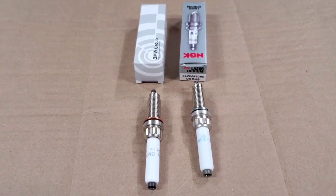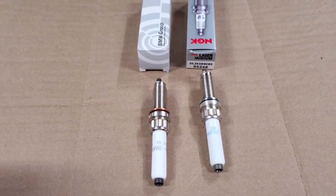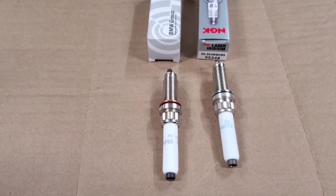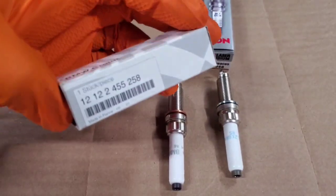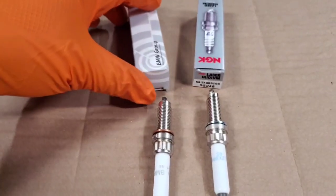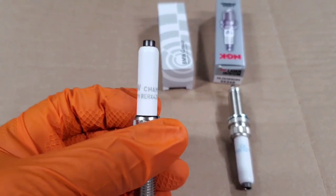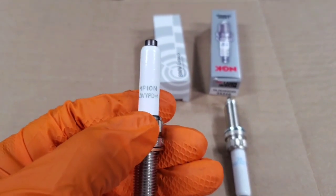Next up, we have the OEM plugs for the second generation B58 engine, and BMW did the exact same thing — they have an option from Champion and an option from NGK. The latest information I've gotten is pretty much all of the TU engines are coming with the Champions, but if you order the OEM plugs from BMW, sometimes they come with NGK plugs as well. I actually ordered the OEM plug — the OEM part number is 12122-455-258 — and when I opened the box, it was a Champion plug. I couldn't find these Champions sold individually on any websites; I think BMW is pretty much hoarding them all. The Champion part number is RERX-4Z-WYPD-1.